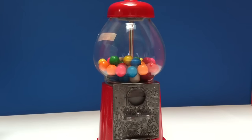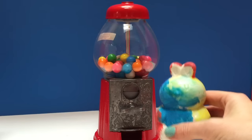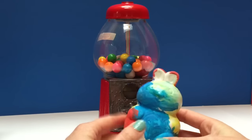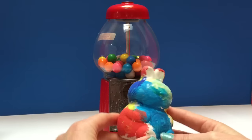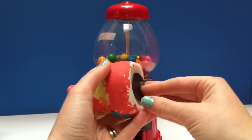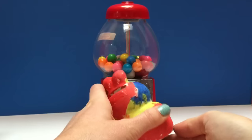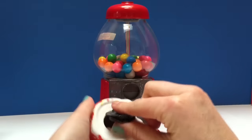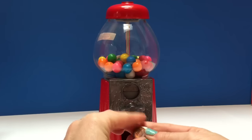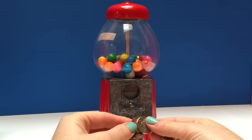Okay, what else do we need to get a gumball out? We need money! And here's Tiny Treasures' piggy bank. It's a little gift that he made for his sister and it was painted. It's a ceramic one. You put the coins in there, and to get the coins out we're just going to open this up and take a few coins. There's an American penny, a Canadian nickel, and a Canadian penny.